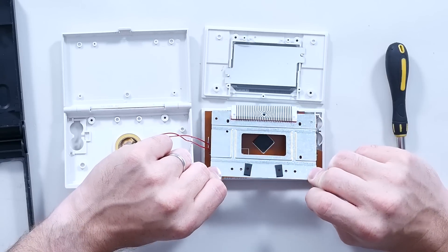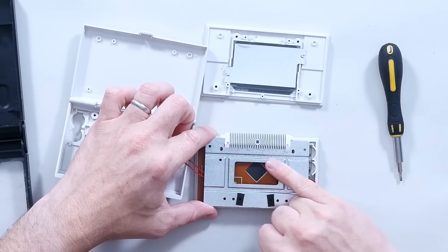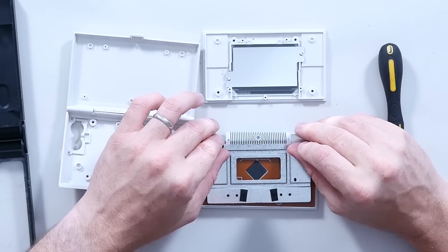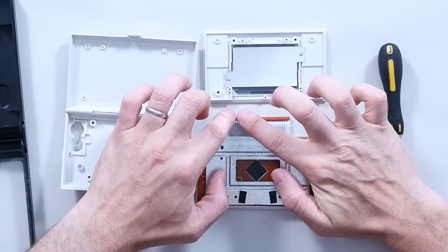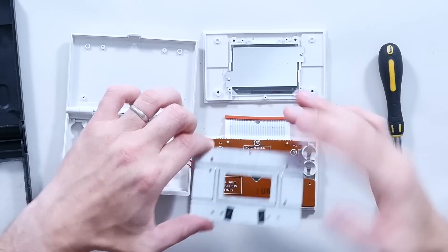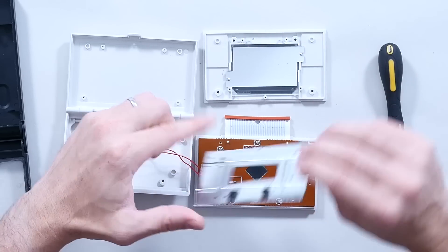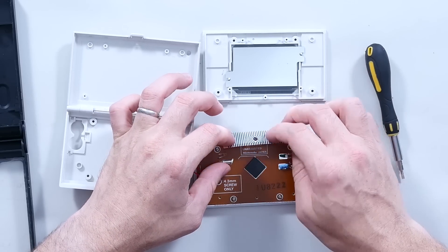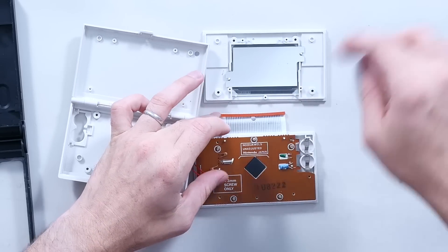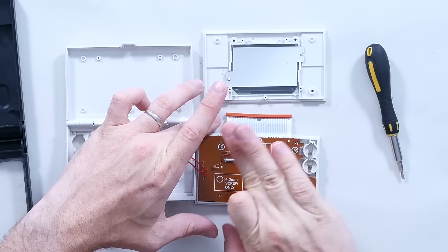This multi-conductor zebra strip at the bottom presses directly onto the back of the LCD screen, so the connection, the rigidity, and the straightness of that is super critical to this game working. There's a nice little silicone gasket sitting on the back just to make sure that contact is consistent. And this screw hole in the centre ensures that metal plate has constant pressure across the ribbons — otherwise, in the middle where it bows slightly, you'd get less contact.